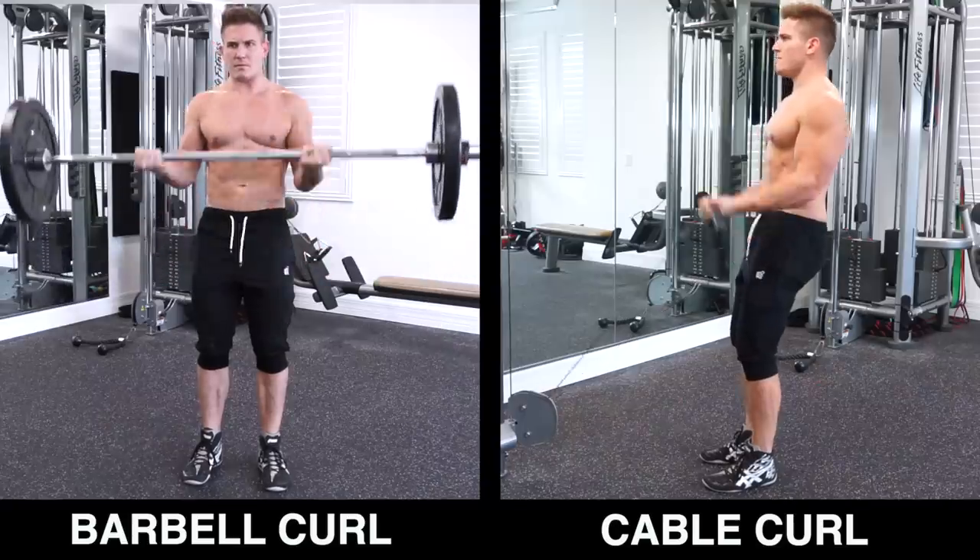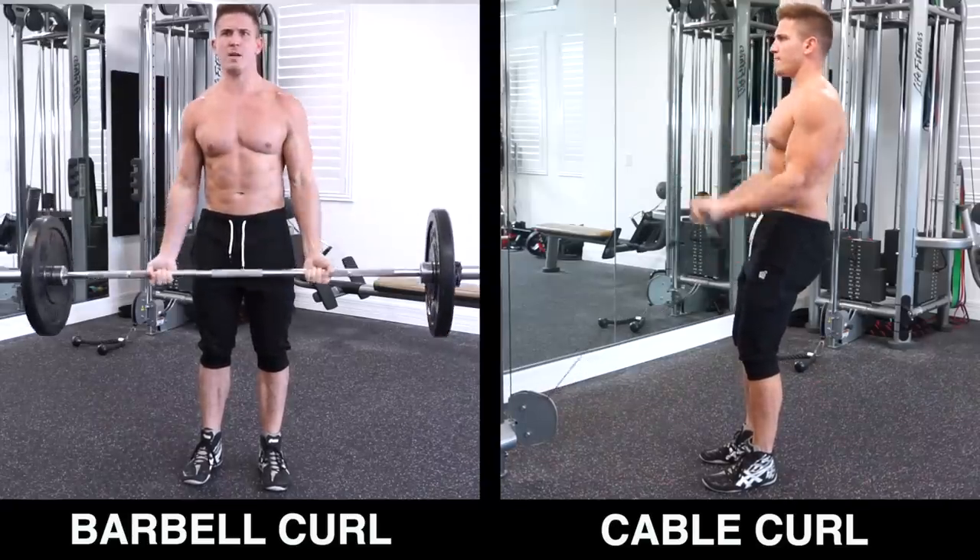What's going on nation, I'm Scott from MuscularStrength.com and today we're going to be comparing the barbell biceps curl to the cable biceps curl to finally determine which is best for building bigger biceps.